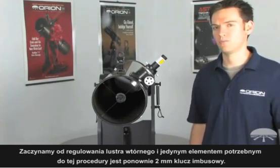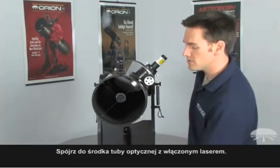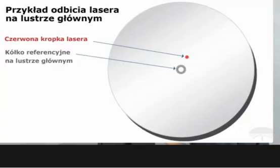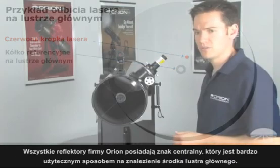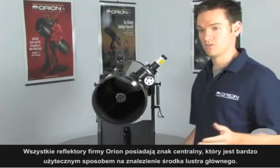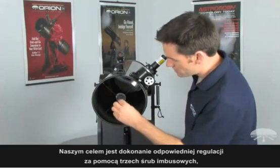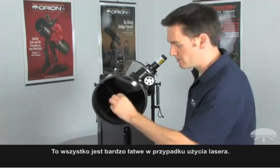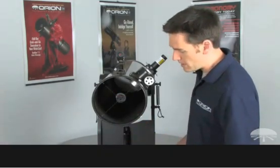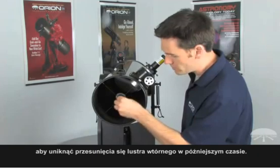We start by aligning the secondary mirror. The only tool necessary for this is a two millimeter Allen wrench or hex key. Look into the optical tube with the laser on — you'll see the dot where the laser strikes the mirror and the center mark of the primary mirror. All Orion reflectors feature the center mark, which is a very useful reference to show you exactly where the center of the primary mirror is. The goal is to make adjustments to the three socket head screws with your two millimeter Allen wrench until the dot on the primary mirror aligns with the center mark. Make sure that tension is applied to all three socket head screws when you're completed with the secondary alignment, just to make sure that the mirror does not move out of place later.